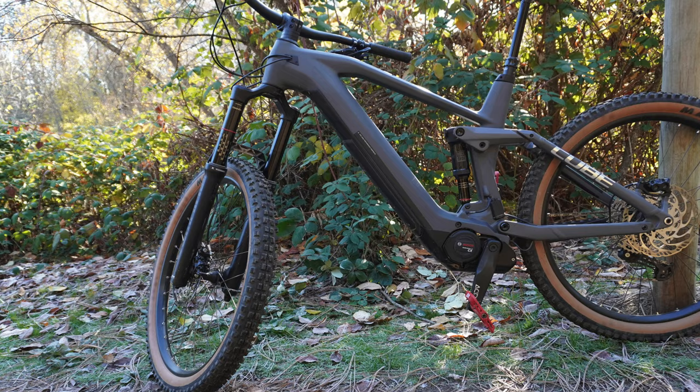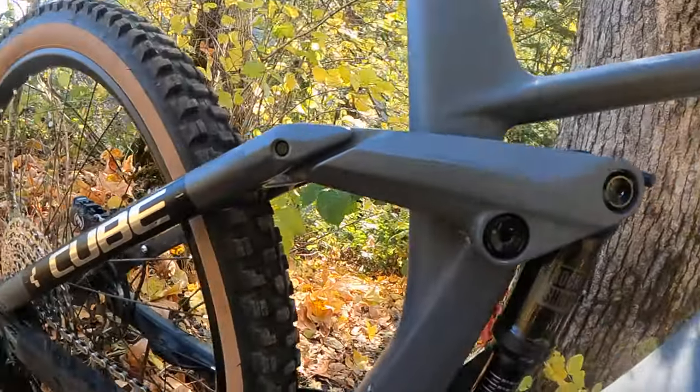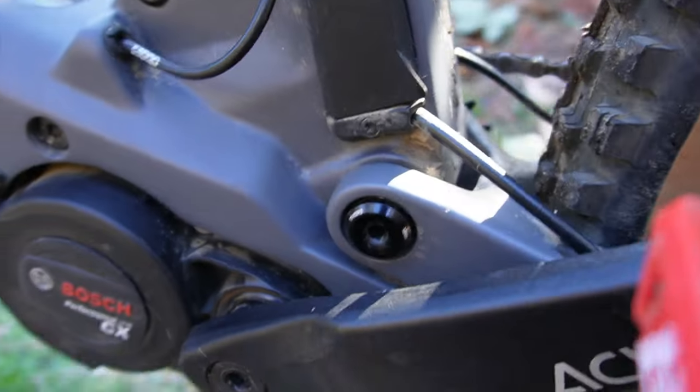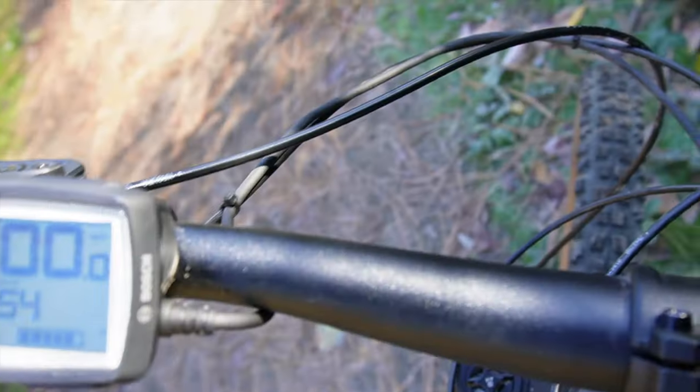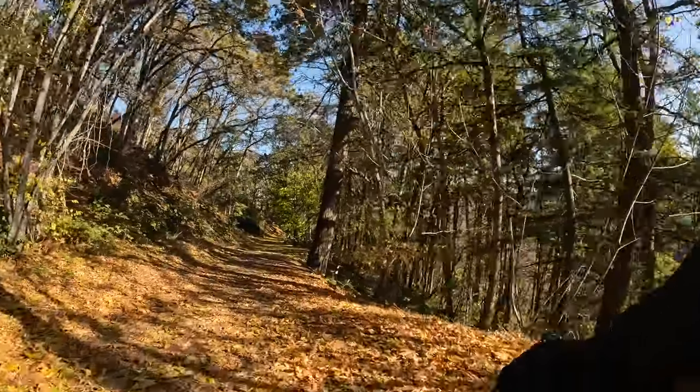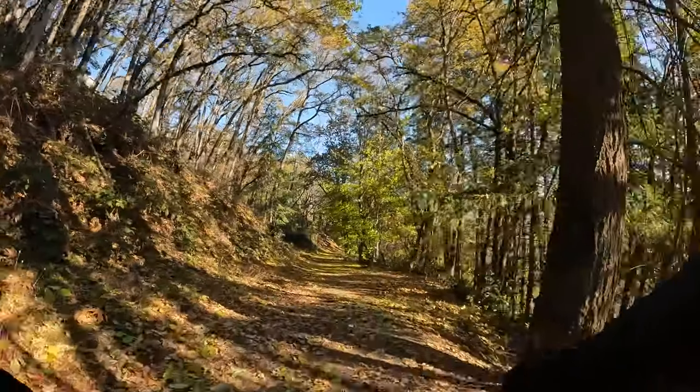Like all of Cube's bikes, the main frame is carbon and the rear triangle is alloy. This bike features the 625 watt battery and the Bosch CX system. The stock tune was a little on the weak side for me, but I am over 200 pounds and it's also a full 27.5 bike so it's going to roll less.